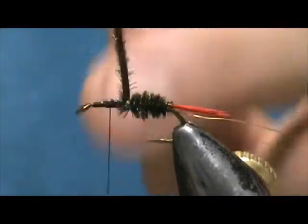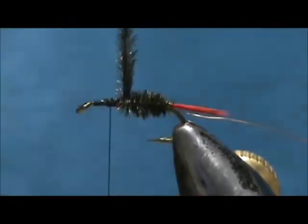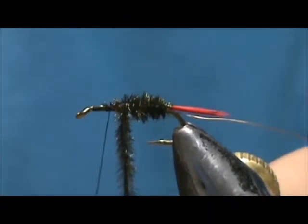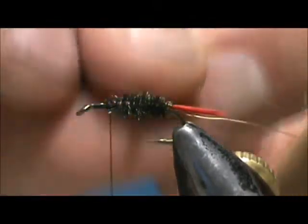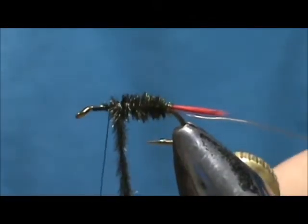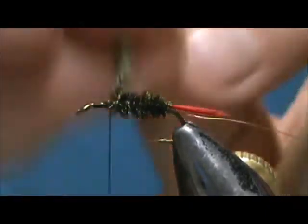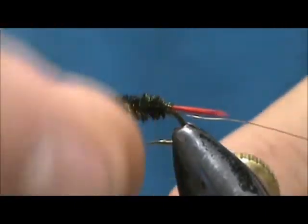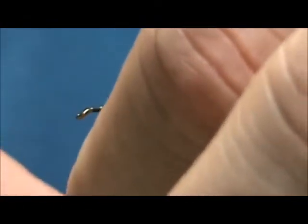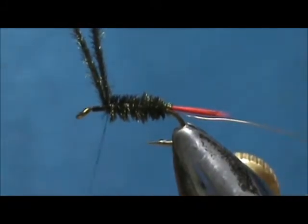That section seems to be flattening out on me there. I will just put some more wraps on there to make it full. Tie that off.